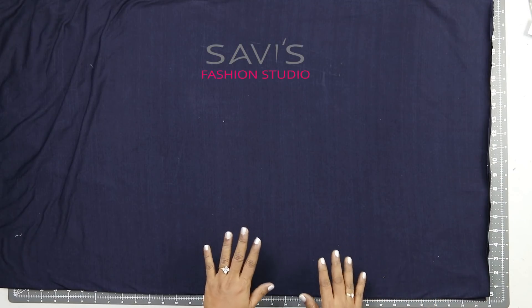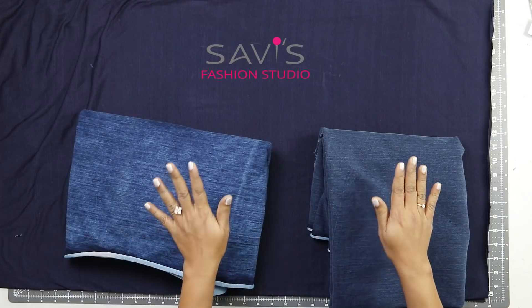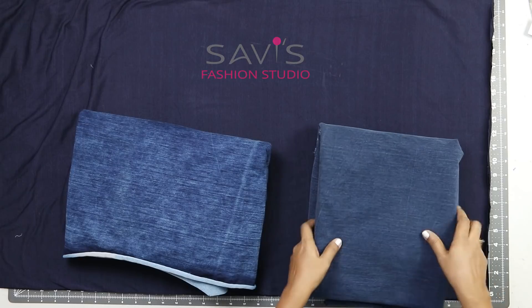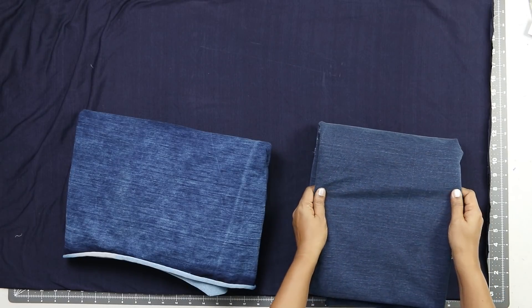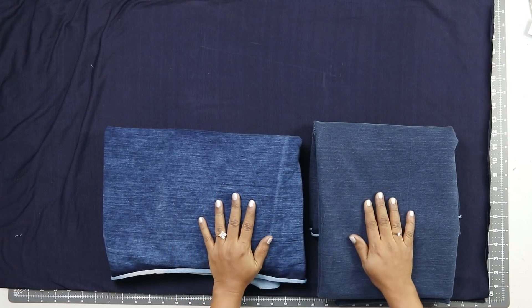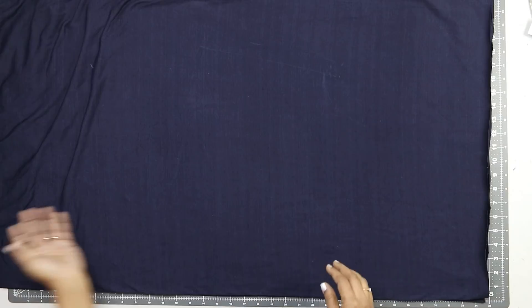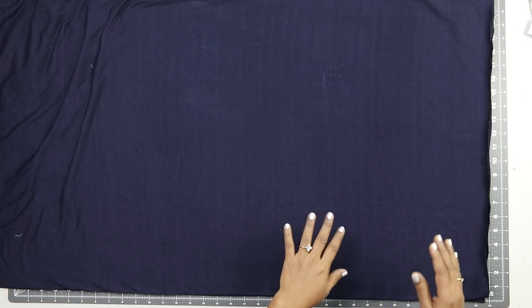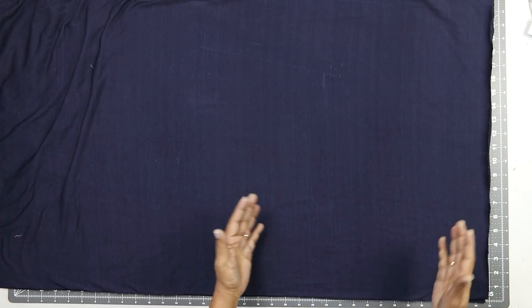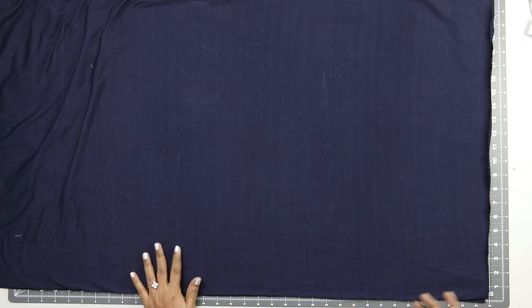Just to give you an idea, I will show you the sample of rag wash and acid wash. If you see these fabrics, the original color of the fabric was the same as this. This is the effect after doing acid wash, and this is after doing the rag wash. Once it is professionally washed the color is fixed and it will not bleed anymore. Due to the lockdown I am not able to get it done now, but once everything normalizes I will get this top washed and show you the effect in one of the upcoming videos.